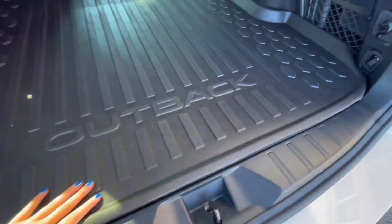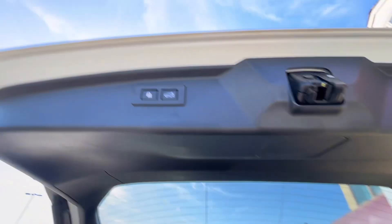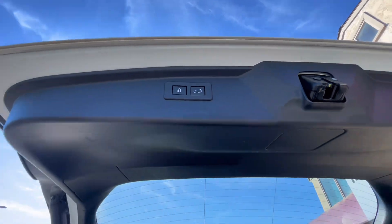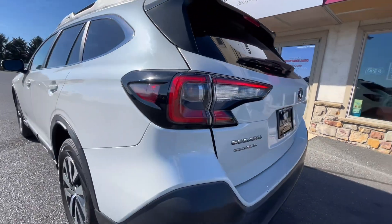In case of any emergency or for additional storage. You can go ahead and either lock or shut your trunk that way, and it'll automatically shut for you.